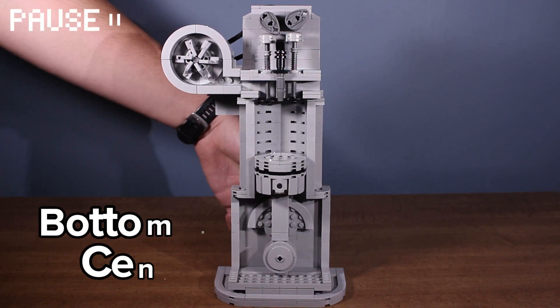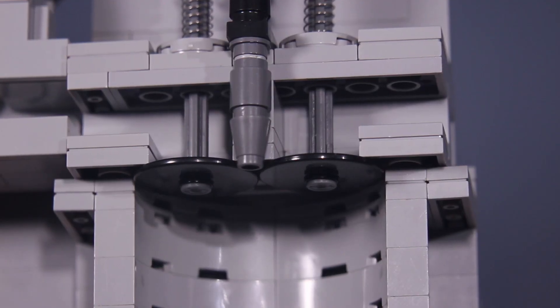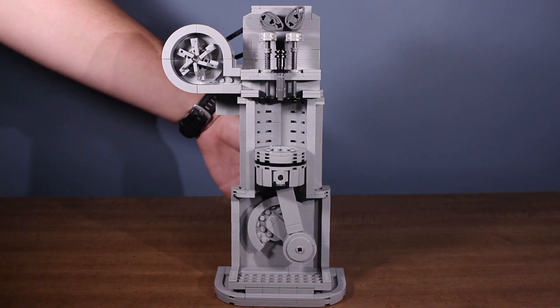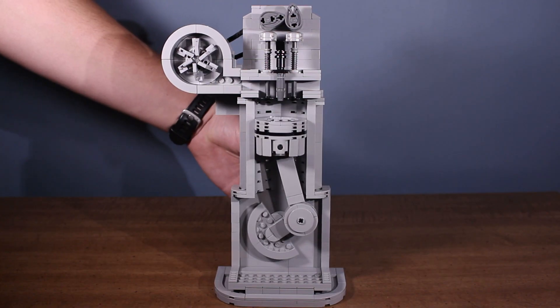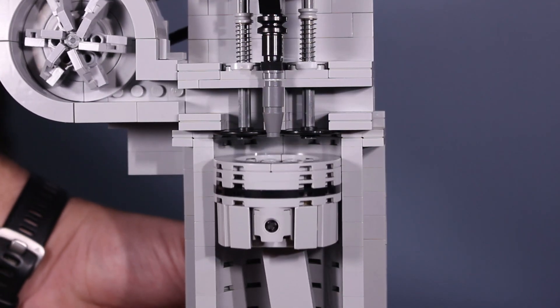Once the piston reaches the bottom of the stroke, or bottom dead center, the intake valve closes, sealing the air inside the cylinder. Now the piston begins to rise. Since both valves are closed, there's nowhere for the air to go, so it compresses. This is the compression stroke.